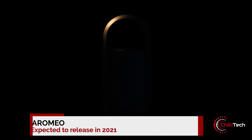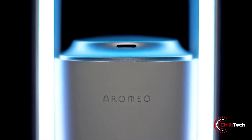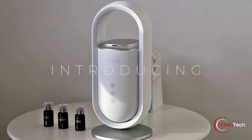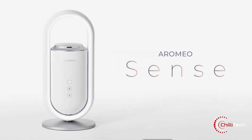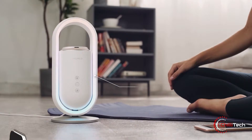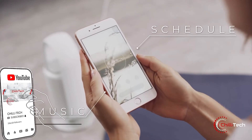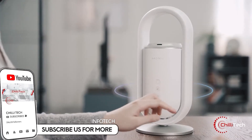Imagine falling asleep to a dimming sunset light, sedative woody aroma and gentle music. When it's time to wake up, you are greeted by a glowing sunrise light, uplifting citrus aroma and energizing music. Much better than your alarm clock, isn't it? Meet a Romeo Sense, a gadget that creates an ideal environment for sleeping, waking up and relaxing using a synergy of aroma, light and sound therapy.